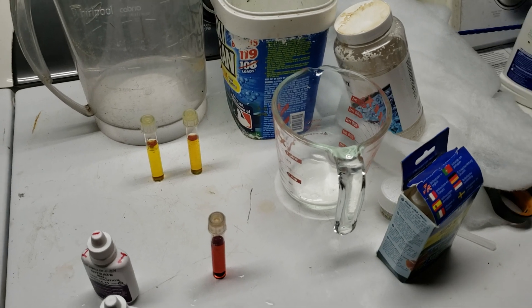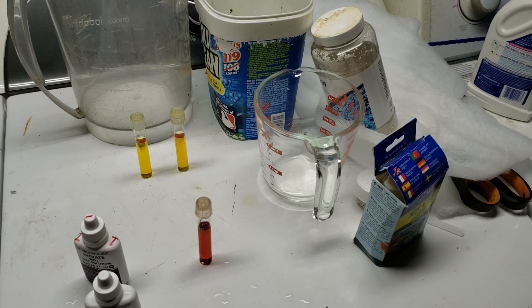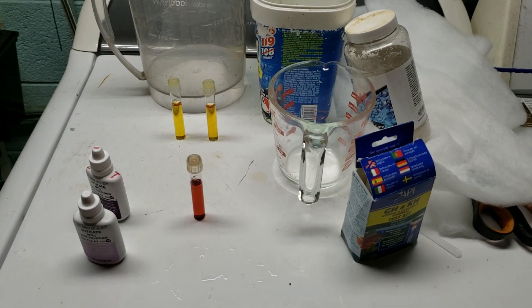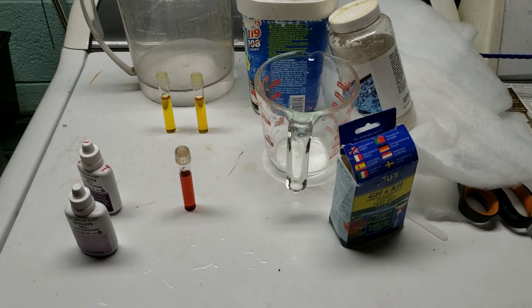Once it gets full of nitrate it is bound — it does not dump and release back into my water, but it stops pulling any more nitrates out. It just sort of stops working. The water just goes through the system and comes out the other end without really being affected.